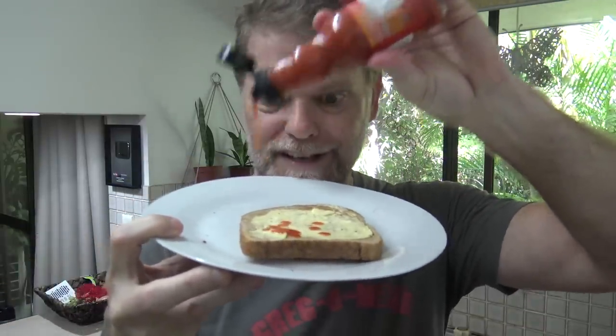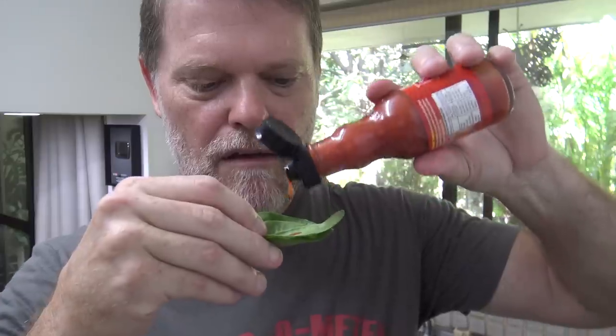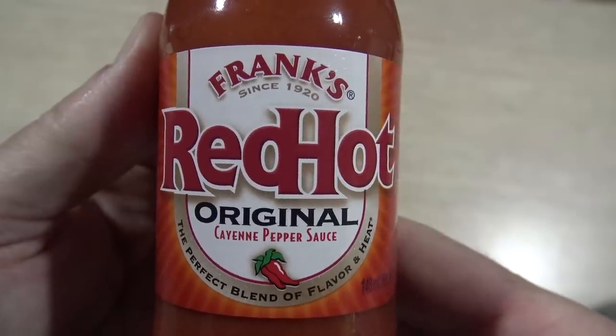What about a piece of toast with some butter? That makes a great sandwich. How will it go on something a little bit more unusual, like some spinach? Can confirm — it even tastes good on spinach. Well there you go, Frank's Red Hot Sauce. Does it taste good on everything? Yes it does.